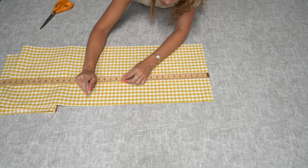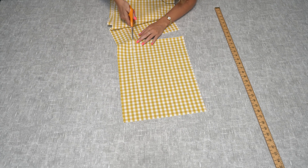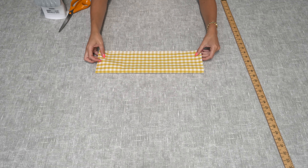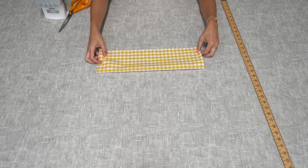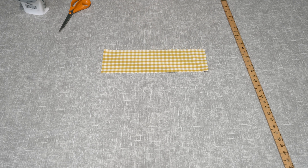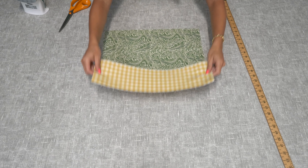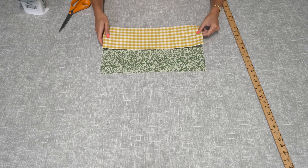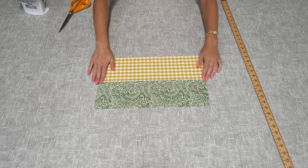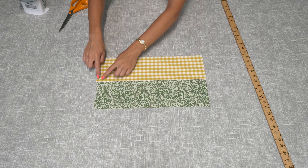Take the pocket piece and fold it in half with the raw edges towards you and iron along the fold — this is going to be your pocket piece. Once you've done this, take one piece of your face fabric and lay the pockets flat at the bottom, lining up the bottom edges. Pin along the side, all the way along the bottom, and then down the other side, and then stitch it.